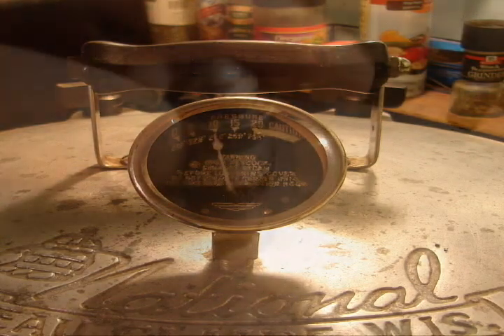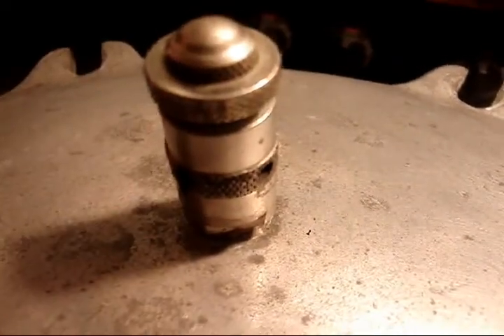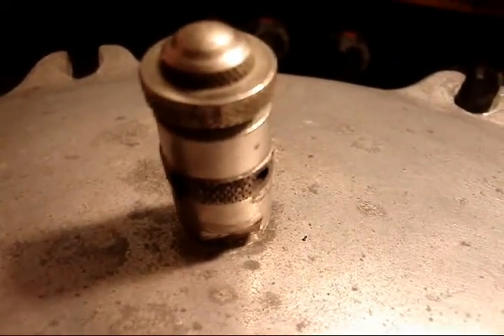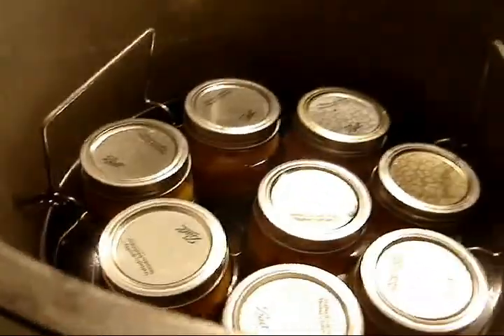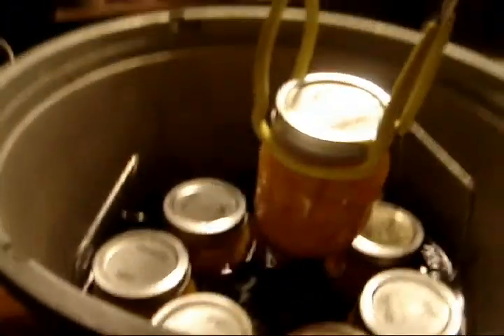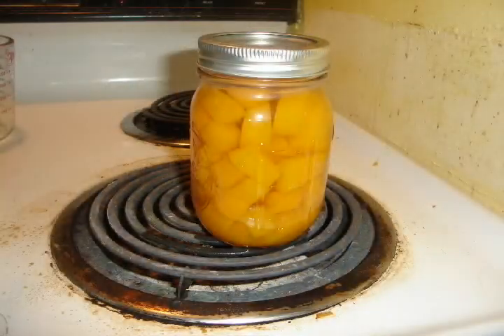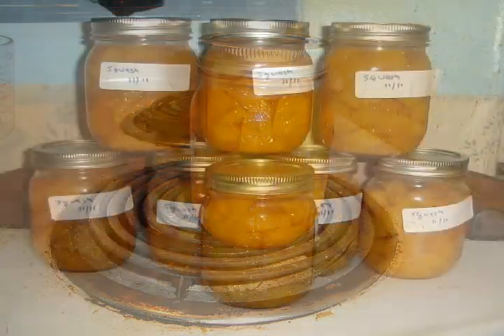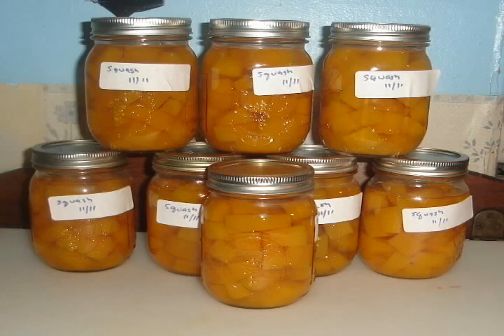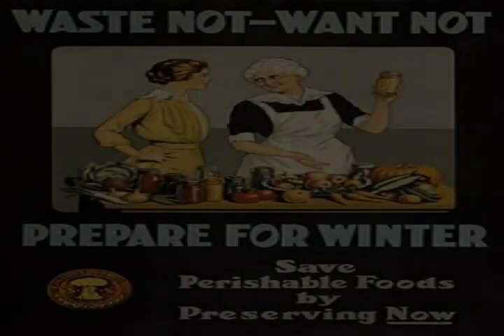Closely monitor the entire process. At the end of the elapsed time, let the canner cool before opening it. Be sure to label your jars and check for a positive seal. Now you know all that you need to prepare your family for a long winter with wholesome, home-prepared food.